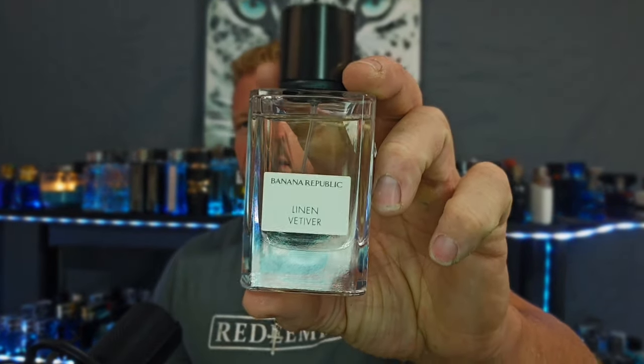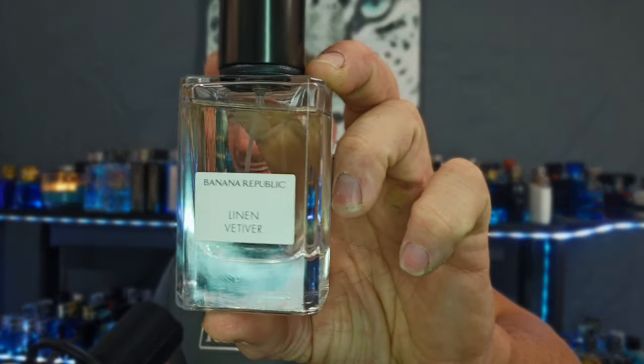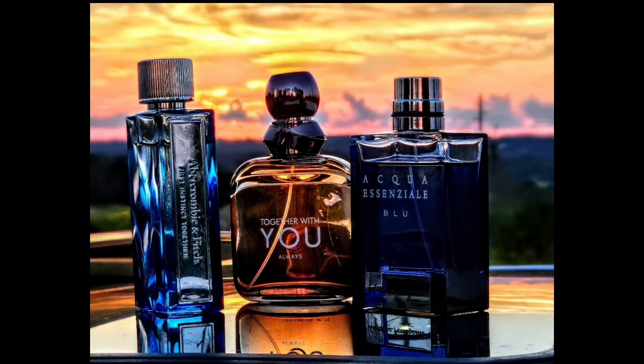Overall rating: 7 out of 10. Even if the performance is average, this thing is very good smelling. I'm going to wear the daylights out of this thing and enjoy every second of it. You guys are right — Banana Republic's Linen Vetiver is a solid hit. That's my final thoughts. Y'all be blessed, take care of yourselves, and until next time.